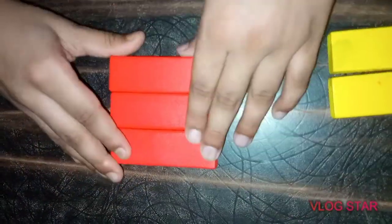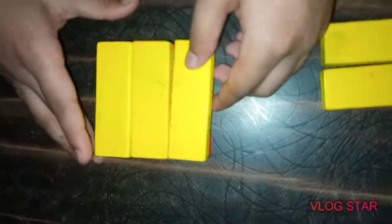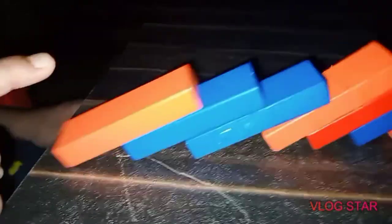Now we will see how it is built. One color is made in one direction and the other color is made in the other direction. You can see that it can be made as dominoes, like you are watching.